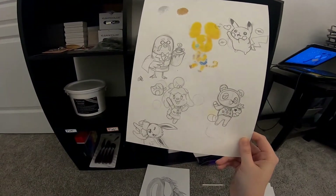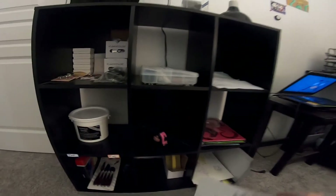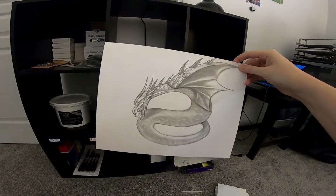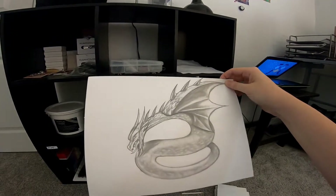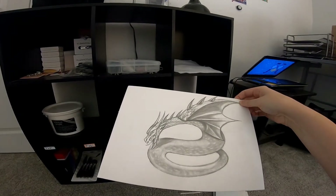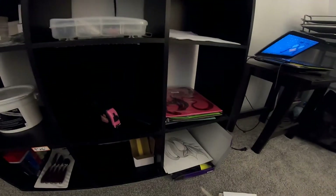There's also some traditional art doodles — Isabelle, Evie, Brewster, Tom Nook, Pikachu. This one was meant to be for my fiancé; I was working on turning it into something but I kind of lost my vision on it, started second-guessing myself, and felt like it probably wasn't really worth finishing. I'm not really sure how to feel about it.